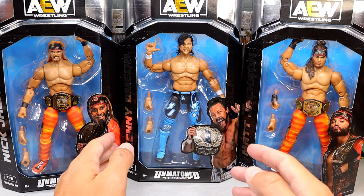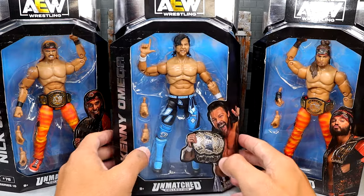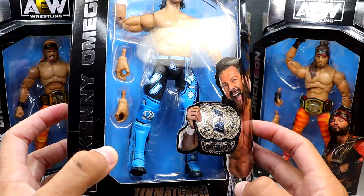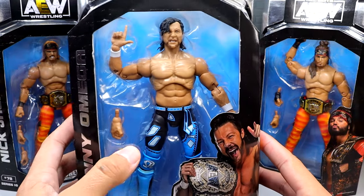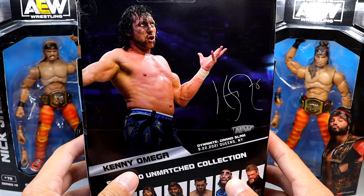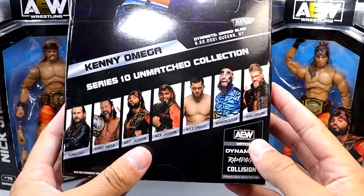We do have our front viewing window here — we'll take a look at Kenny Omega first. He does have his black and blue gear with the silver and white details, which looks very, very good — very good saturation, good head sculpt. Kenny Omega's name is on the sides and the back, and then you have the rest of the figures in the wave.